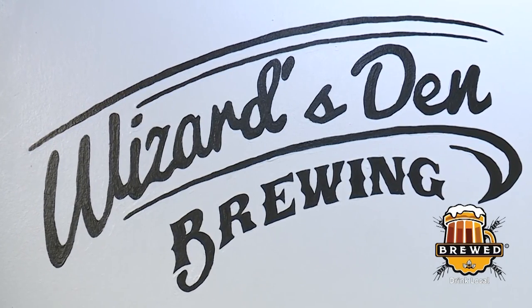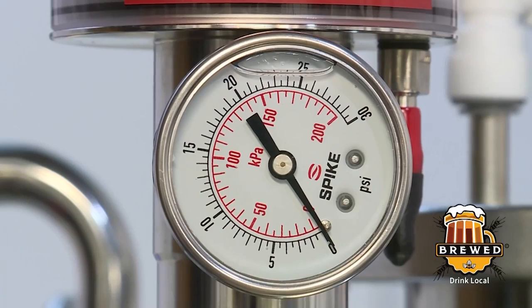Spike Brewing, where I got all this equipment out of Milwaukee, reached out because they dig what I'm doing. The director of business operations for Spike Brewing wanted to bring me into their homebrewer beta test program, where they'll send me new equipment they're working on, let me brew on it, and then I provide feedback. That's very smart on their part because I'm going to give them very detailed feedback.